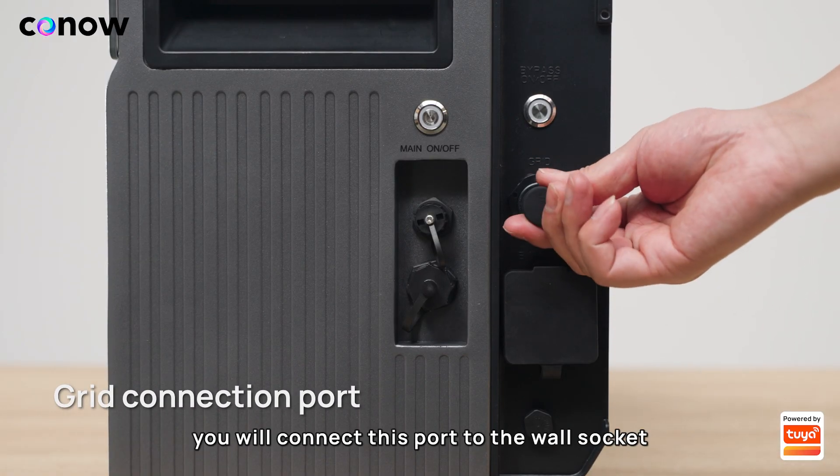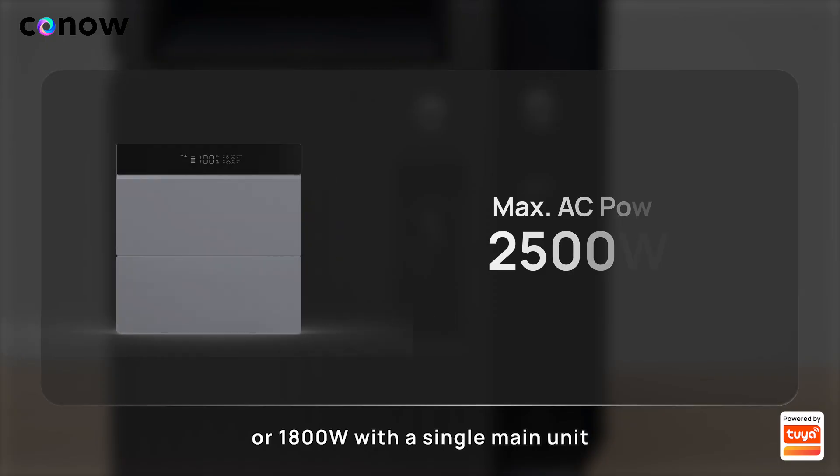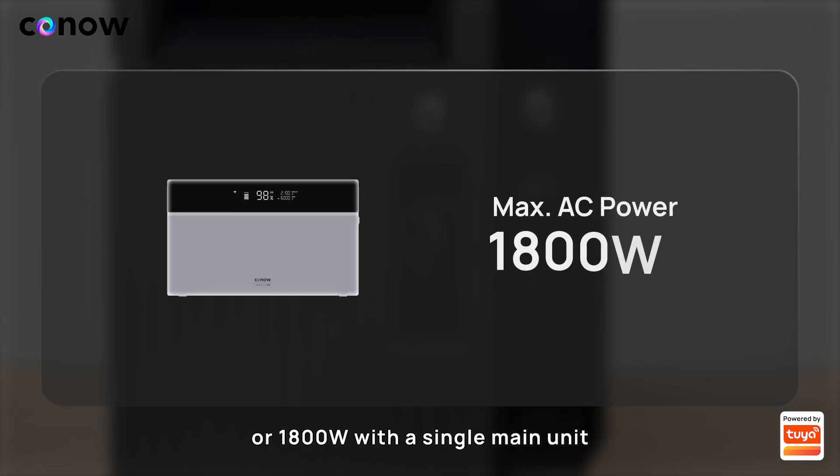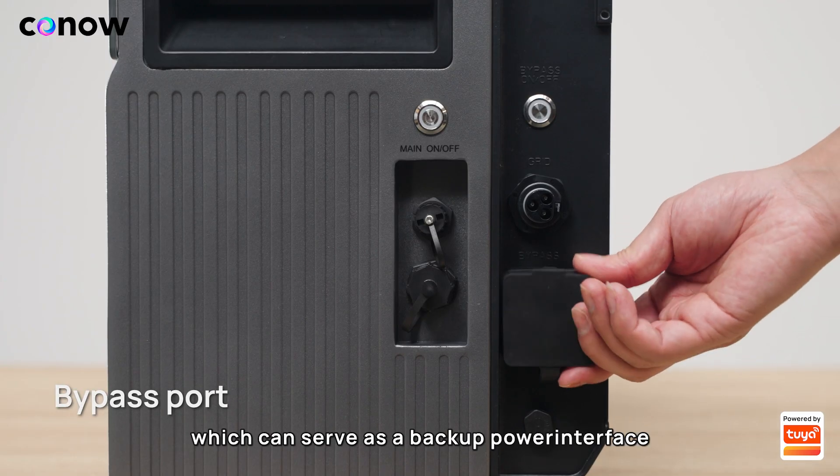Next is the grid connection port — you will connect this port to the wall socket. It supports a maximum charging and discharging power of 2500 watts with expansion batteries, or 1800 watts with a single main unit.